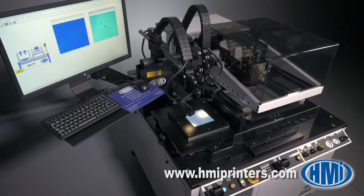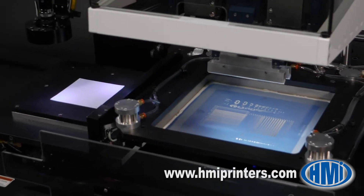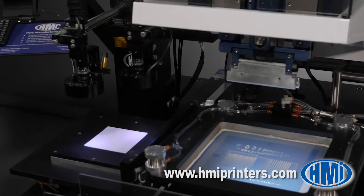The 886 comes standard with off-contact print mode for screen printing applications as well as contact print mode for stenciling applications.